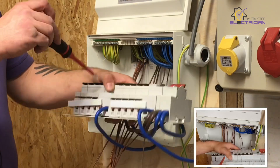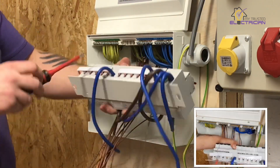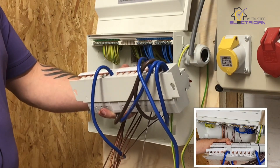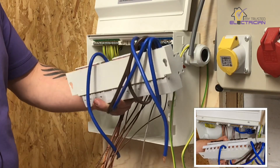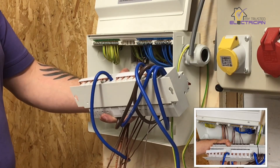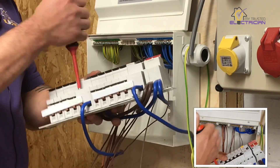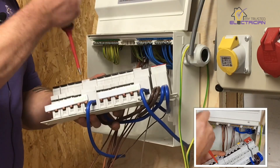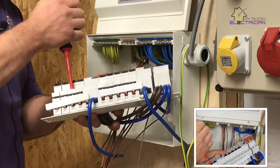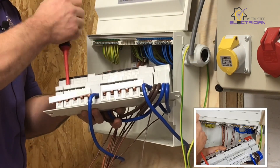You've done it up to torque setting, as tight as you can possibly get it, you think you've done a good job — but you've not made a proper connection. And to be honest, none of the tests you do would ever identify that. The RCD has actually gone in front of it as well. It's just something to be wary of — I've been to jobs where some of the bigger loads like a shower has actually made the whole consumer unit melt.